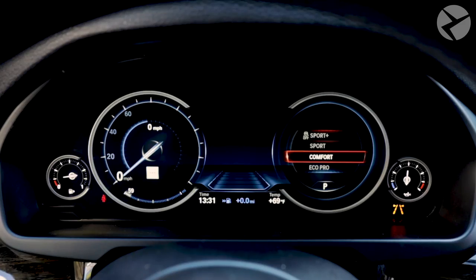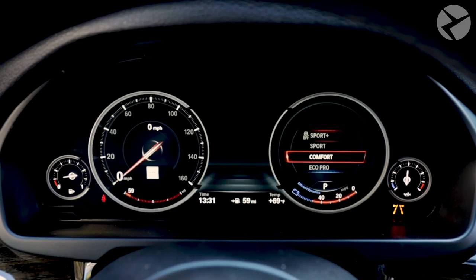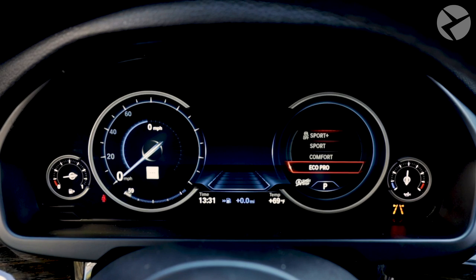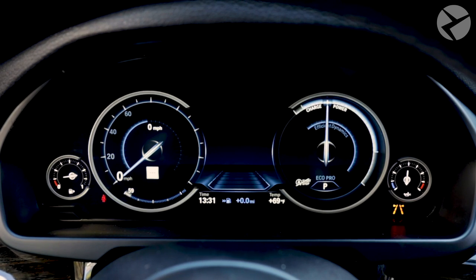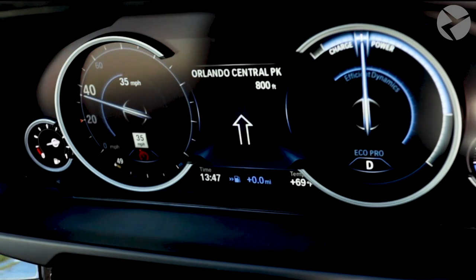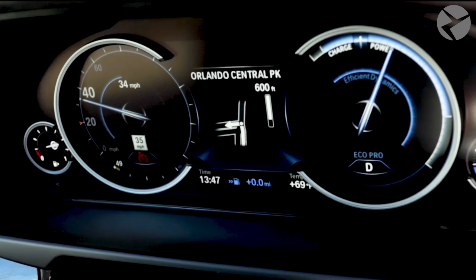For example, in Comfort Mode, this is usually a normal driving setting with a speedometer on the left and a tachometer on the right. With Eco Pro Mode, the tachometer is replaced with an efficient dynamics gauge on the right, tracking how efficient your driving style is and encouraging you to follow the Eco Pro tips. The 6WB also switches to a more Eco-style design with a touch of blue.